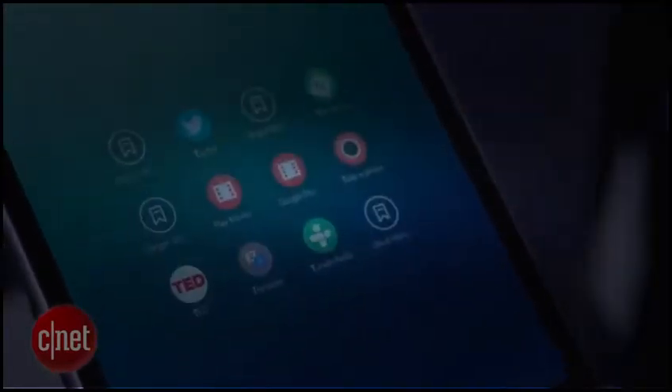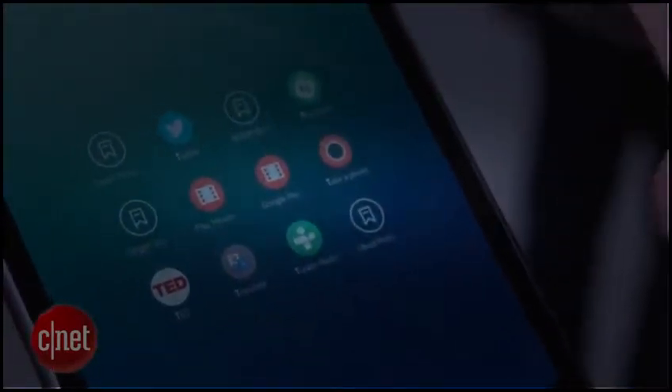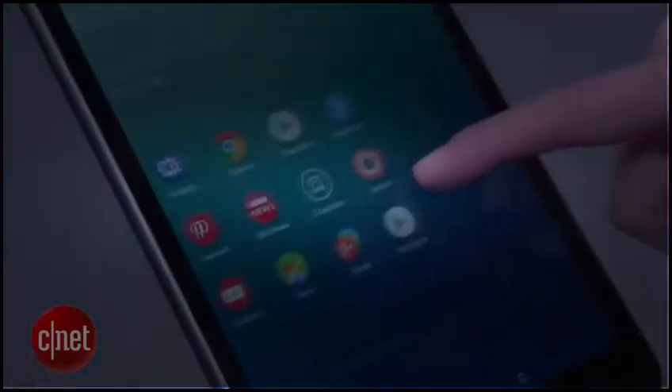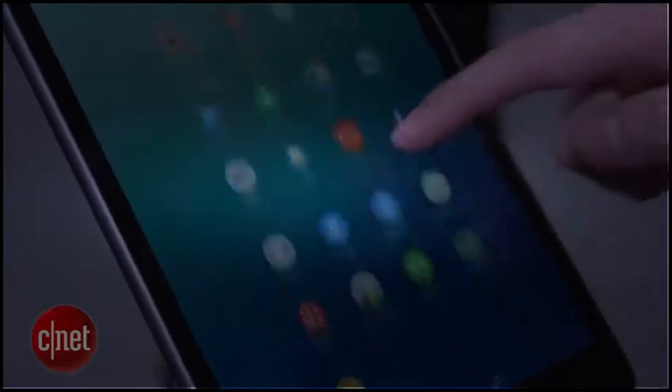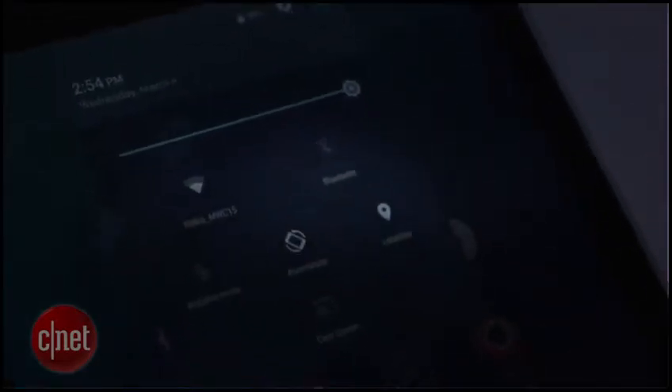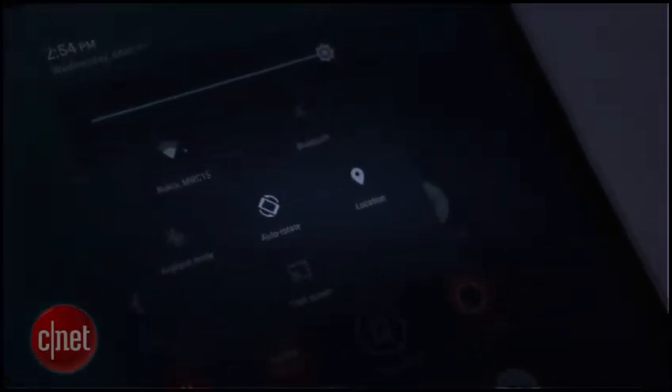To find new apps, all you do is simply draw a letter on screen and the tablet will then search for any apps beginning with that letter. You can see drawing T brought up the Twitter app and TED. You can also search your list of apps alphabetically by swiping over to an app list here. And you'll see familiar Android things like the drop-down notification panel where you'll still get access to key settings like brightness and so on.